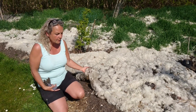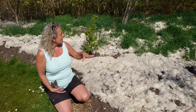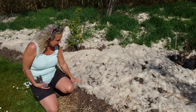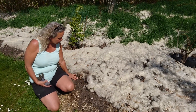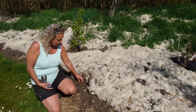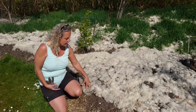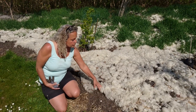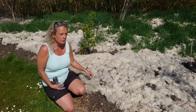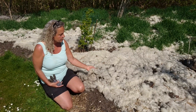So I got this for free — I just had to pick them up, 40 fleeces. And I put it on top of the horse manure and the compost. The idea is that slowly it will compost, but in the meantime it will keep the soil warmer in winter and cooler in summer, and then it will not dry out as fast. Once it composts it will release lots of nutrients — there's a lot of nitrogen, for instance, in sheep's wool.